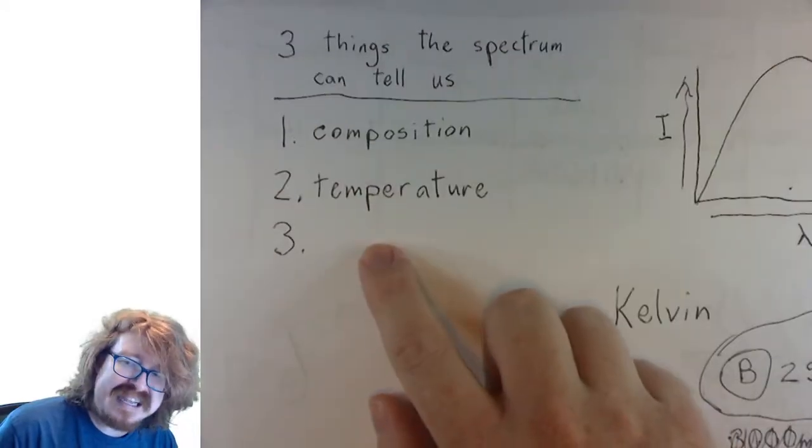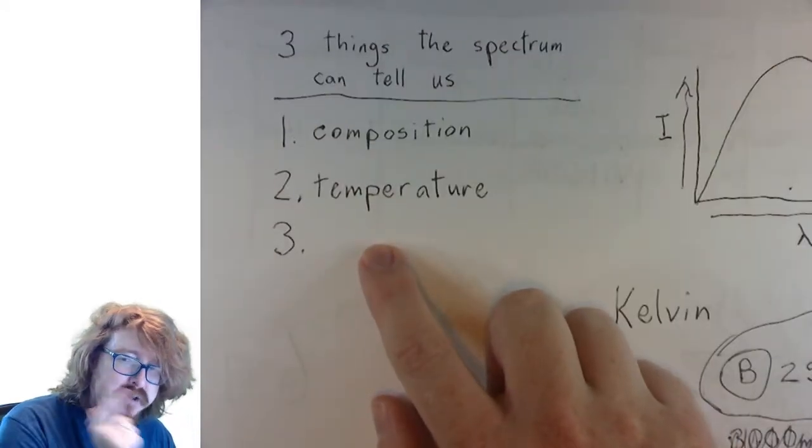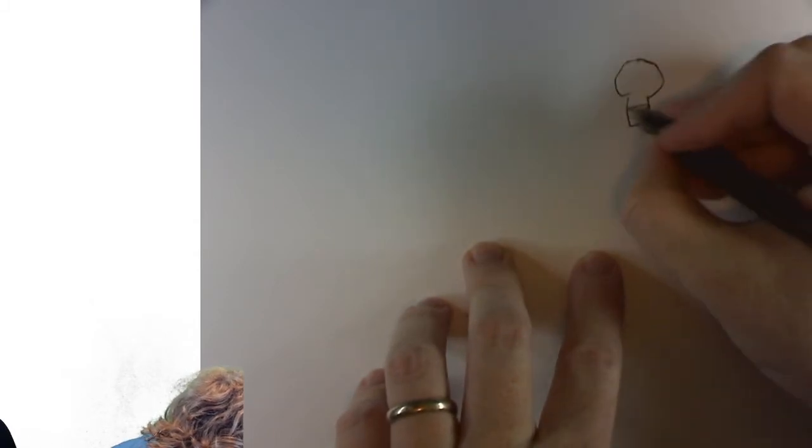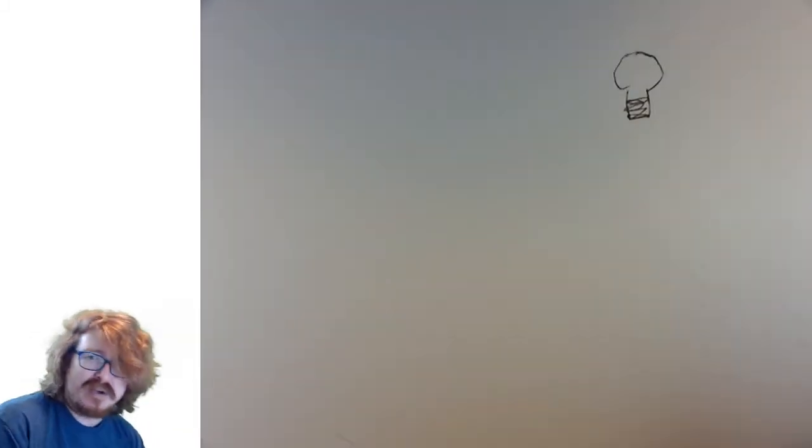I won't tell you what it is yet. We're going to figure out what this last thing is. This is the last thing we're going to be talking about today, so there's not too much more here. Let's say there's a light bulb — let me draw a little light bulb right here. Let me zoom this in a little bit.